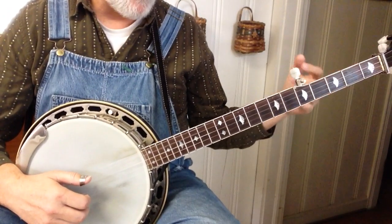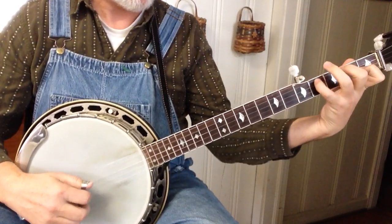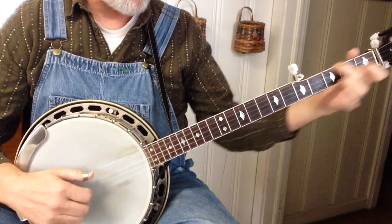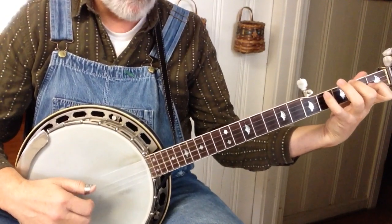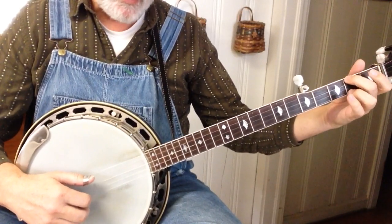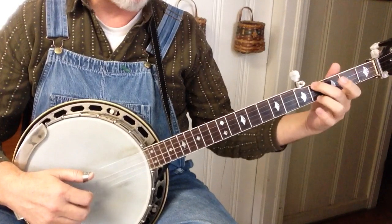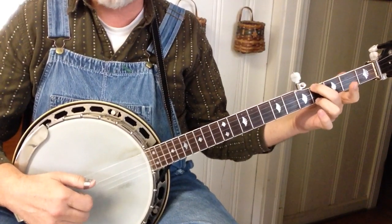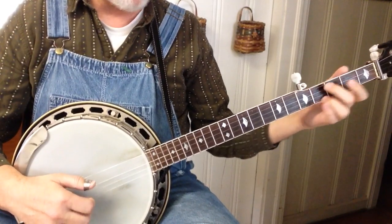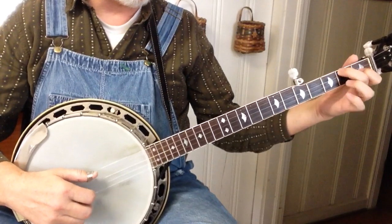And then the other riff — do something like that. All I'm doing there is it's an E minor, and the right-hand pattern is four, two, one, two, slide up to the four. Four, two, one, two, slide up. So it's four, two, one, two every time.